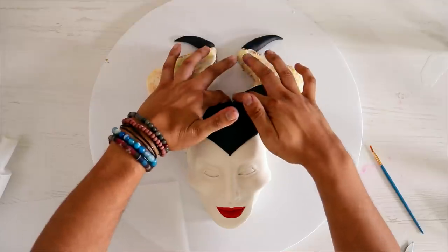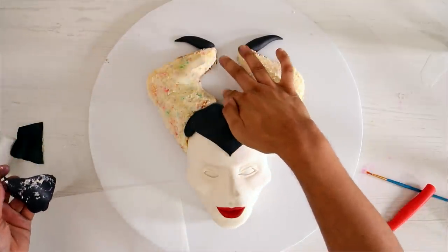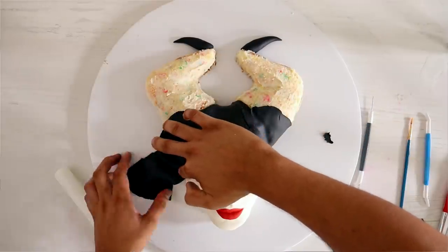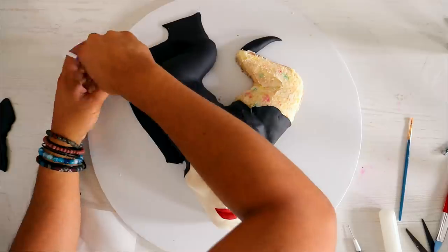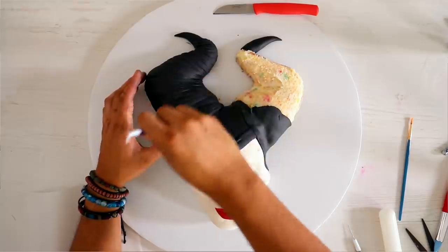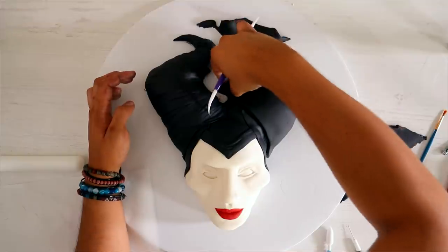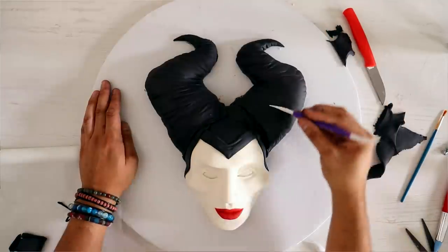Then I started to create her headdress. I'm extremely happy with the way the live action movie brought this headdress to life — it doesn't look like an evil crown of horns, it looks like a wrap. After wrapping her horns and forehead with fondant I started to score it using fondant tools, because it is a wrap and I wanted it to look like it had fabric lines around each of Maleficent's horns. Then I added three dragon scales just like I did on the kawaii version.